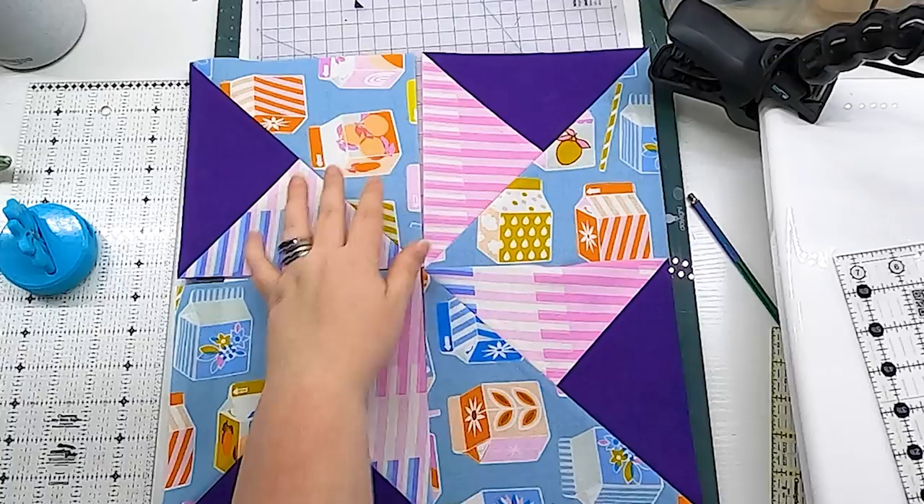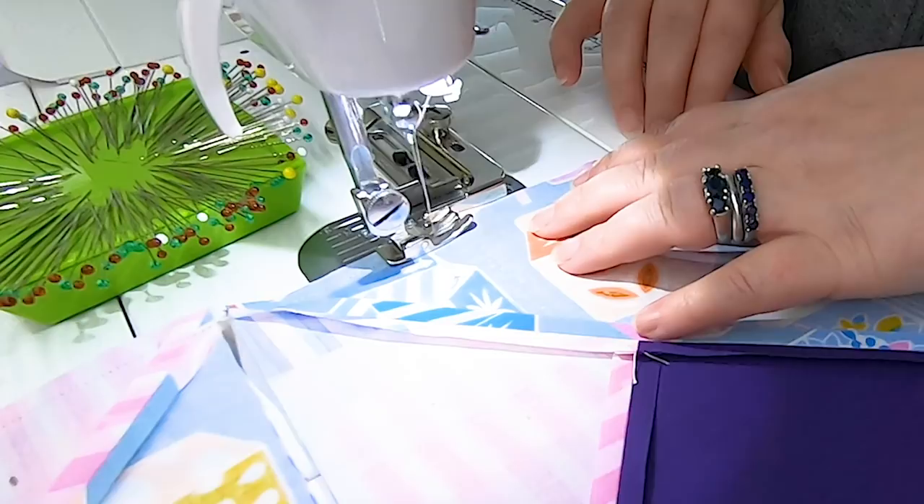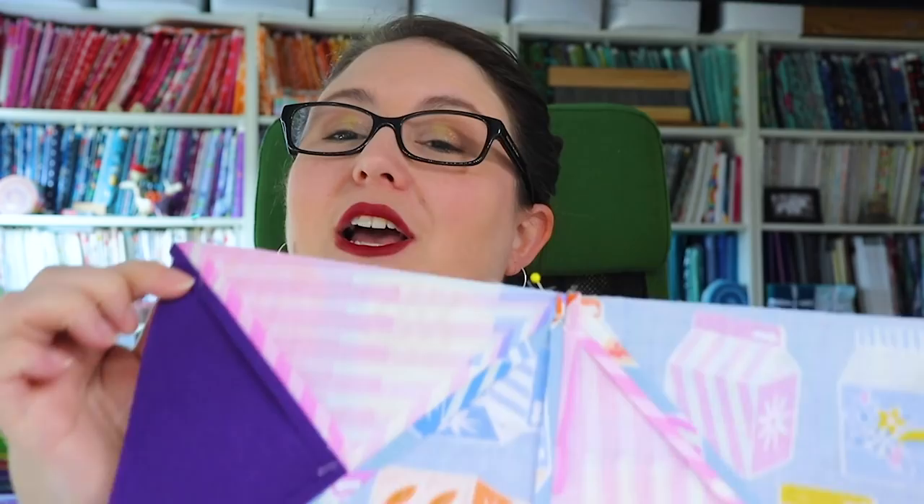I've got my block all laid out and it's just sewing it together like any four patch — I'm going to sew this seam, then this seam, and then this long seam all the way across. For the final seam I'm going to stick a pin right in the center to make sure that part of the block comes together perfectly. Trimming those subunits means that everything is matching up perfectly. My block is done and it came out really lovely — the point in the center is perfect, and I have an exact quarter inch seam allowance all the way around.